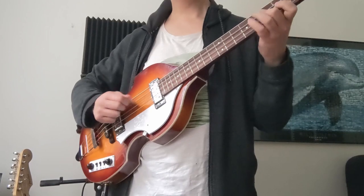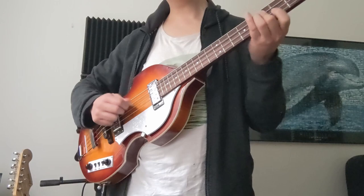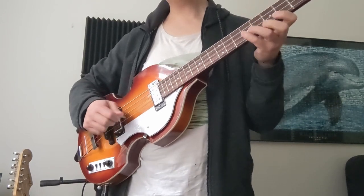But it's still enjoyable to play and undeniably stylish. To me, a good guitar is any guitar you enjoy playing, and the violin bass never fails to make me want to pick it up and give it a strum.